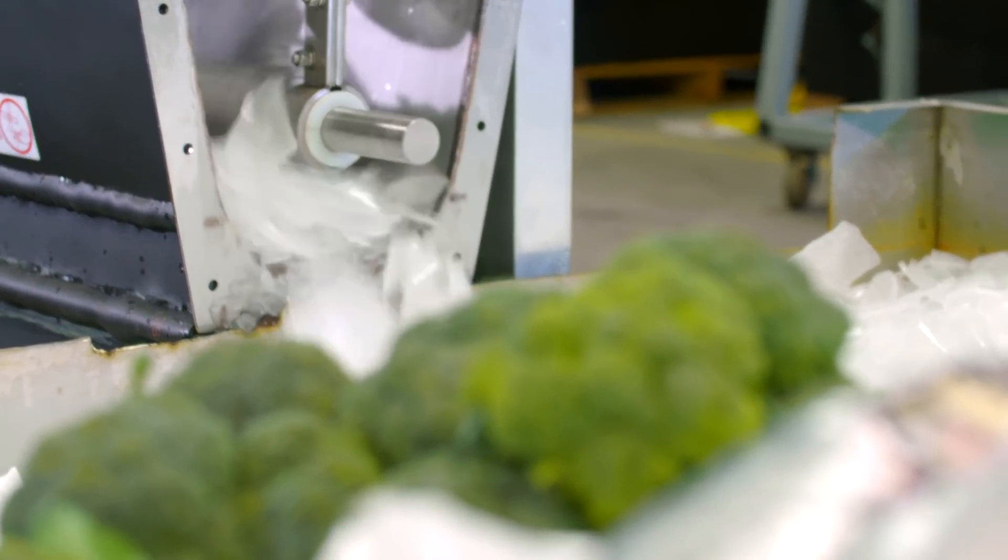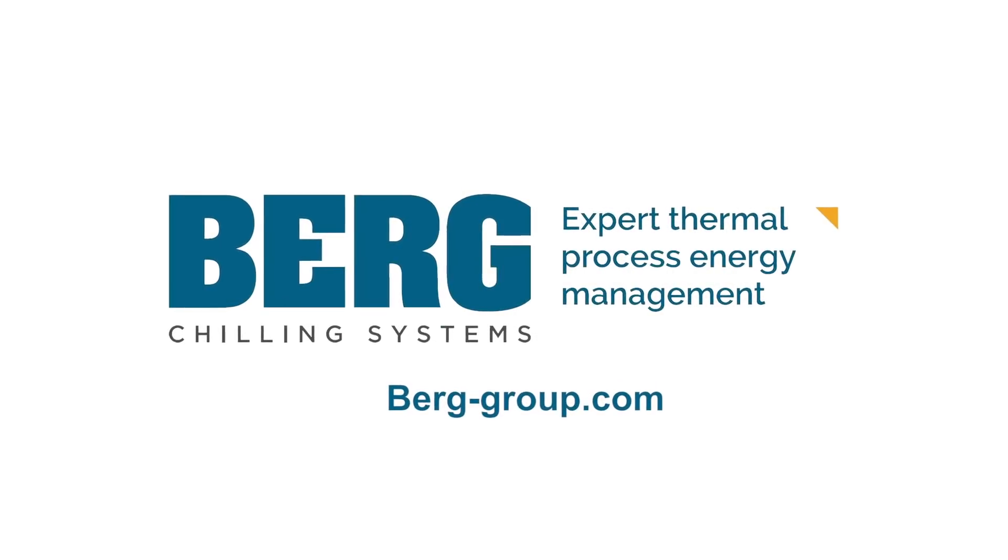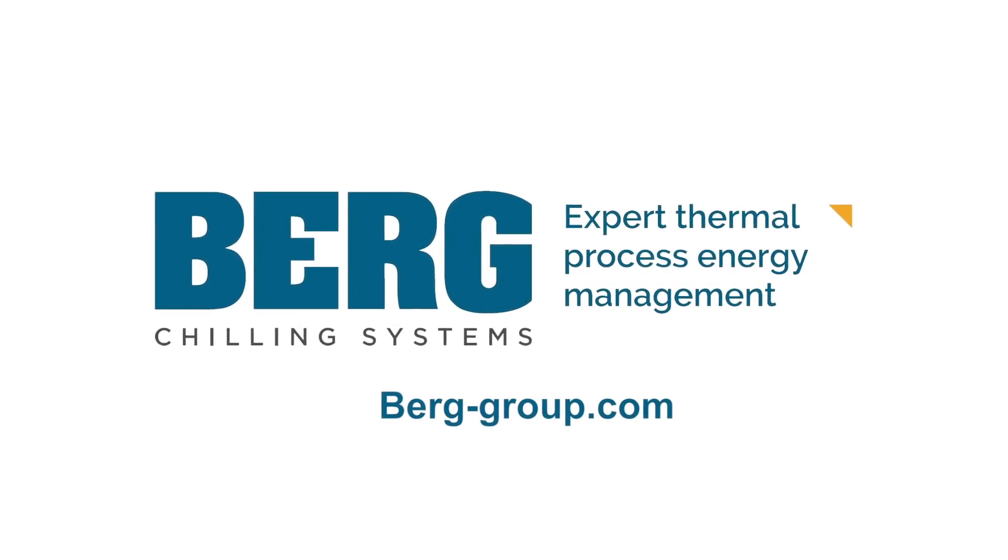Interested in learning more about the new Berg Shell Ice Maker for your application? Visit us at berg-group.com.